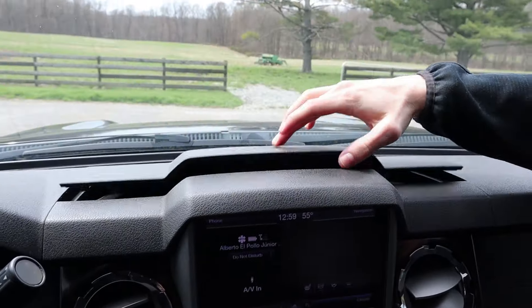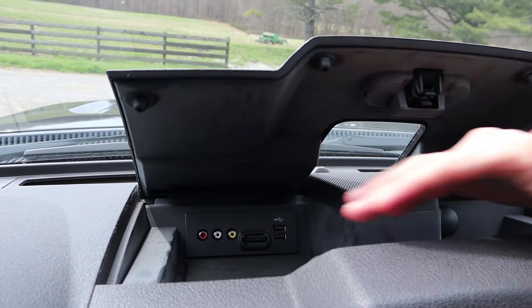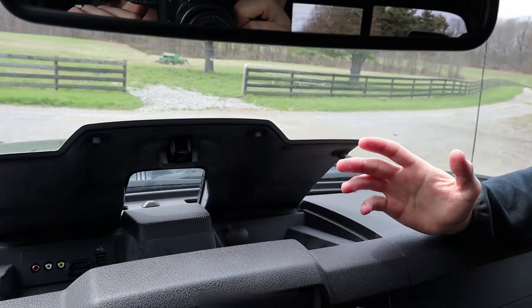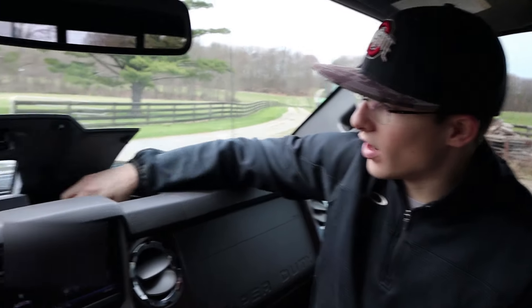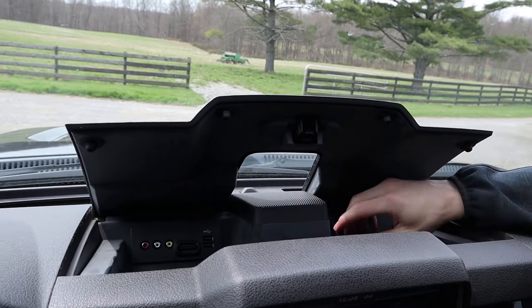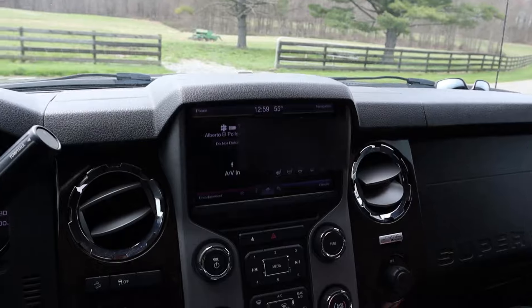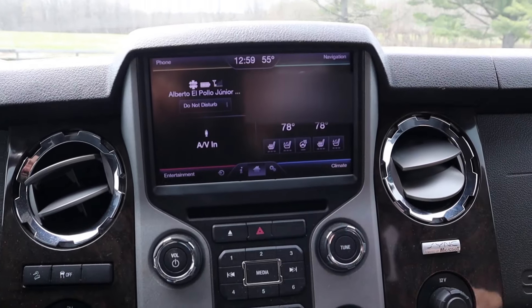There's a neat hidden storage compartment up here. It has AV ports — I'm not exactly sure what those would be for, so let me know in the comments. There's also a cigarette lighter outlet and USB ports on that side. It's an interesting little hidden compartment you probably wouldn't know was there unless you were really looking for it.